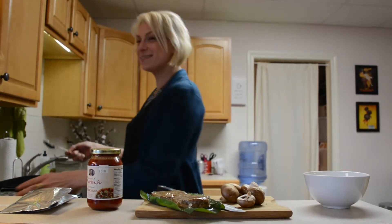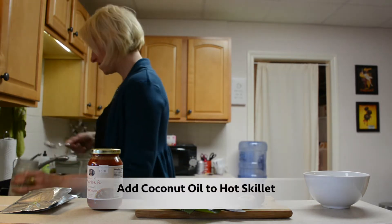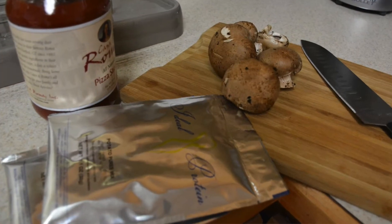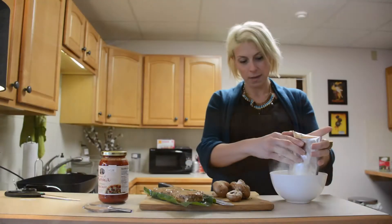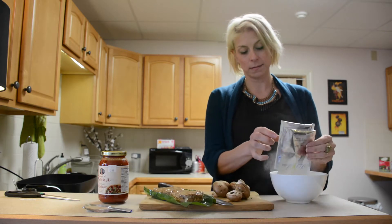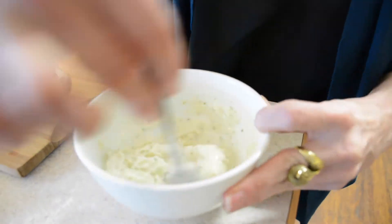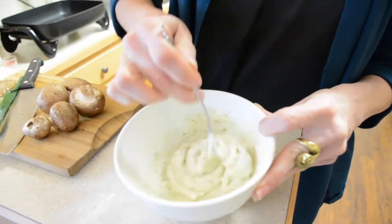Heating up some coconut oil in the skillet to brown my dough for my pizza. I'm going to be using the potato puree for that, adding a little bit of water until it's nice and thick. We get the dough nice and thick and then fry it in the skillet. I'm making two, so I'm using two packets. I like mine very thick, but you can add more water and make it thinner for a thinner pizza crust or flatbread.